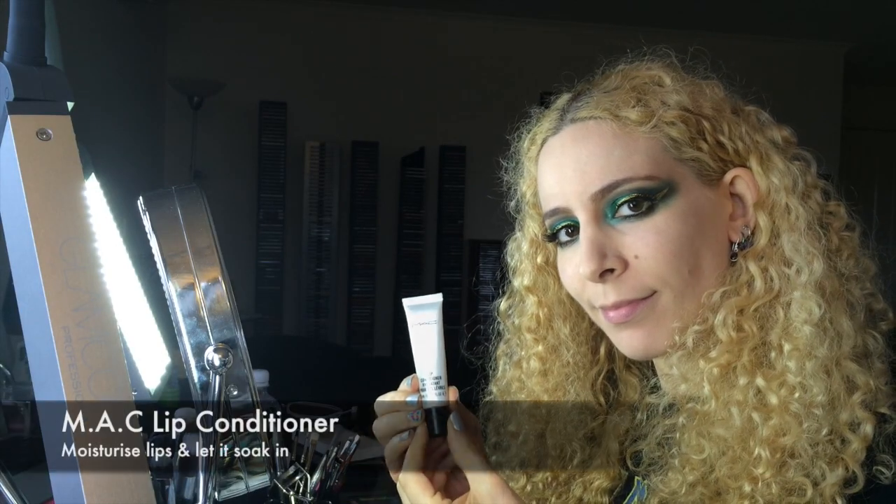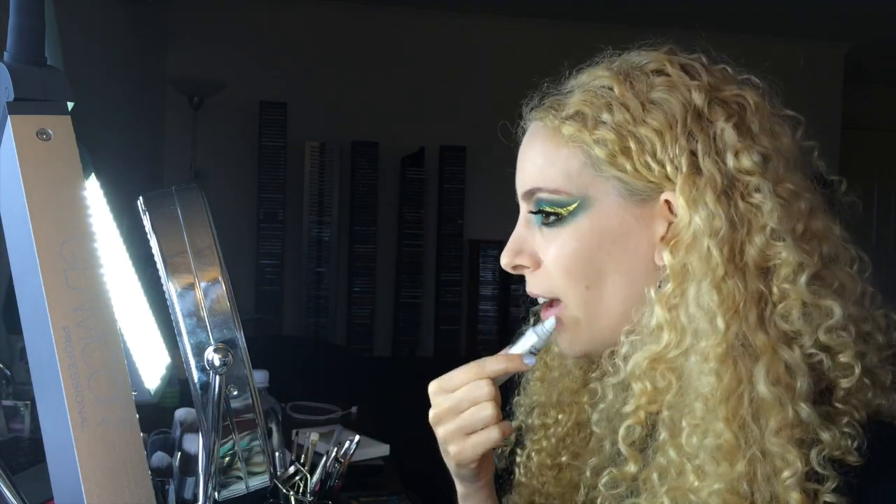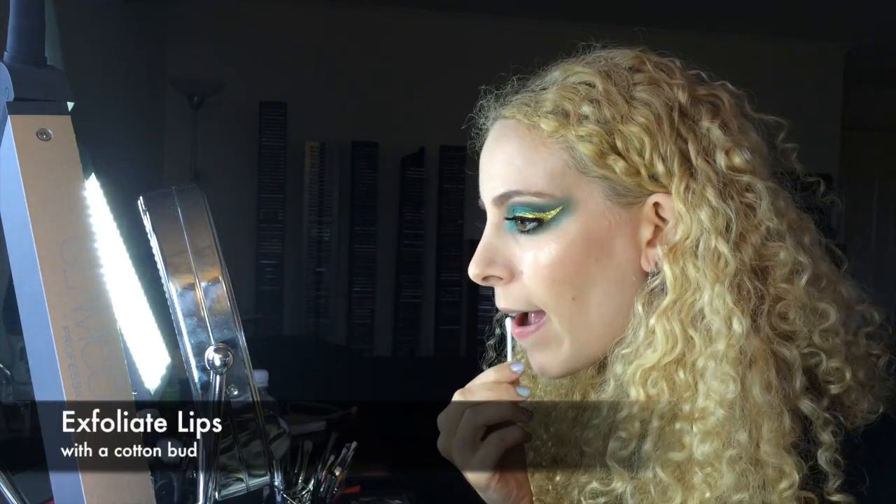First condition your lips and let the lip balm sink in to prep the lips for products. Then exfoliate with a simple cotton bud.